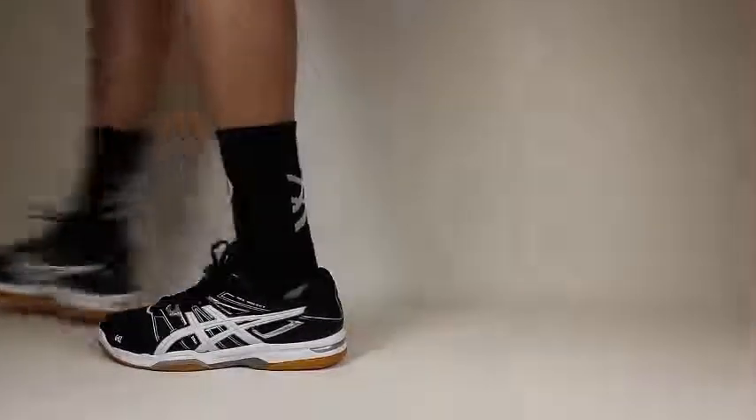The best part is they come in three awesome colors: the black, white, silver model; the white, black, silver model; and the neon green, white, black model.